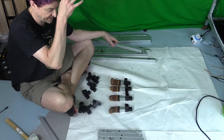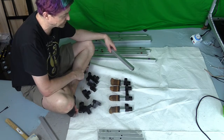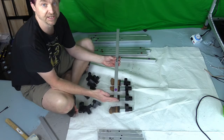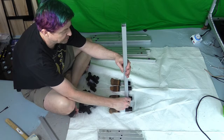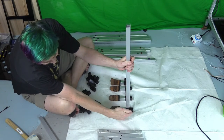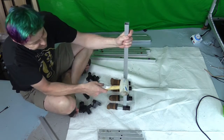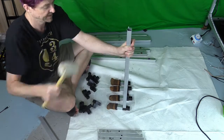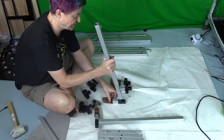Now the 3-inch pieces are attached to the four-way connectors. The system is 24 inches long, so this is where we need our 24-inch piece. Put it on one of the four-way connectors — I like hammering it to the floor, it makes it a little easier. If the plastic wrap bothers you, feel free to take it off. Once one is on, do the same thing with another one and hammer it in.